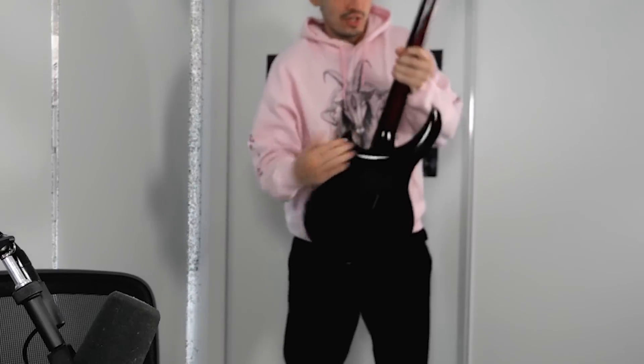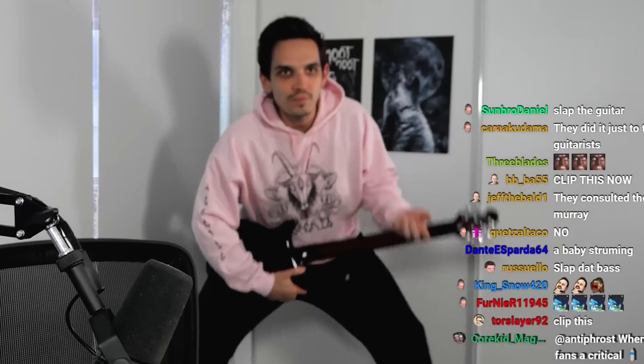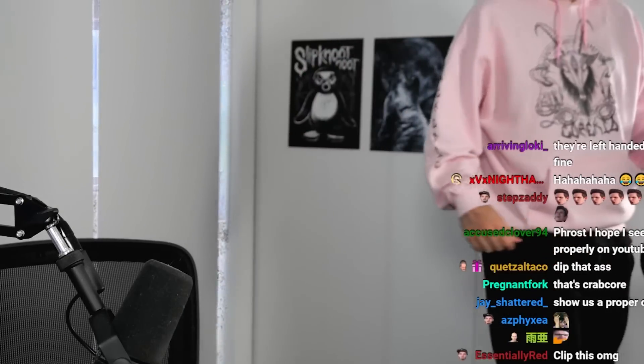I'm gonna recreate what the emote is — you ready? First of all, the guitar — you hold it like this, normally. You don't do it like this — that's wrong. Let's get this proper. What the f*** is this? I didn't see Stick Stickly do that — that's not crabcore.